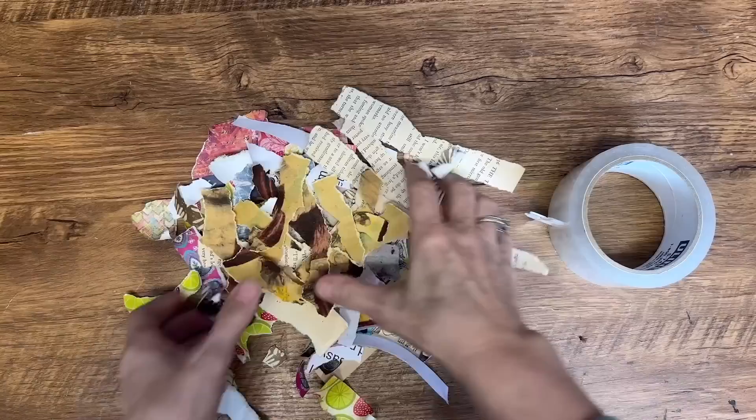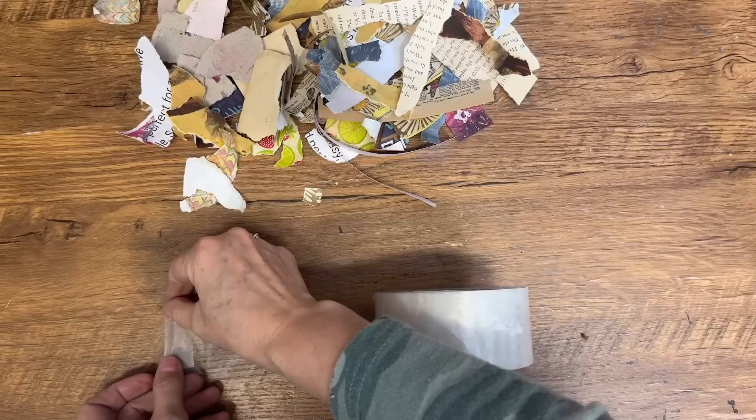So next time you're looking for a creative project to do, grab some old magazines and stencils and give this technique a try. Do you have a collection of paper scraps that you've been saving and you don't know what to do with?